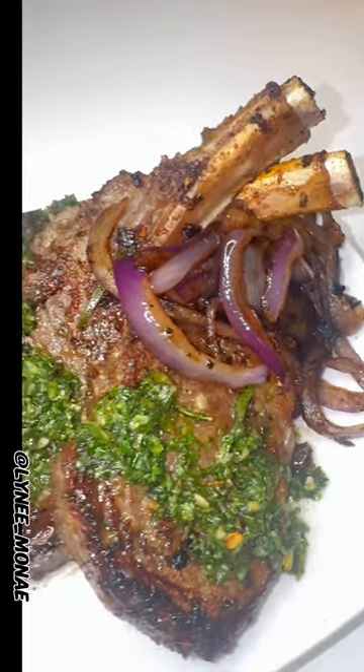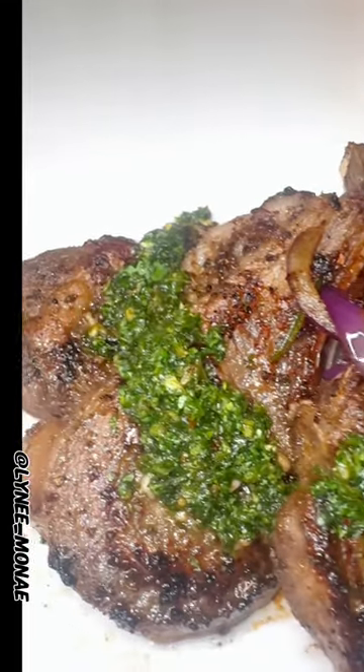Mary had a little lamb — now I know why they said she had it, because not no more anyway. Get you some lamb chops and wash them, of course, and then dry them off. Then you can go ahead and get ready for your seasonings.